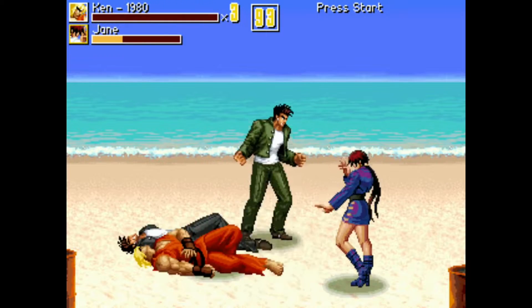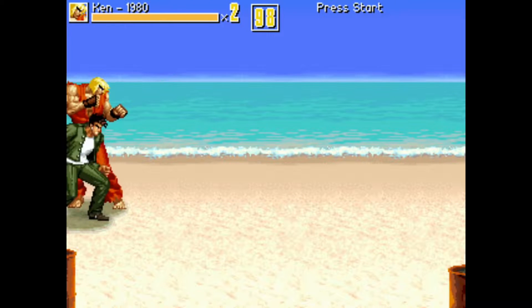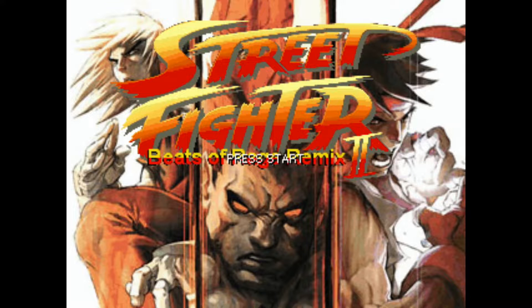Everything seems to be working perfectly well, so I'm going to exit by hitting the Start button and going down to the option that says End Game. That brings me right back to the main menu in the game. From there I go to the main menu, hit Quit, and that kicks us right back out to the game collection menu.